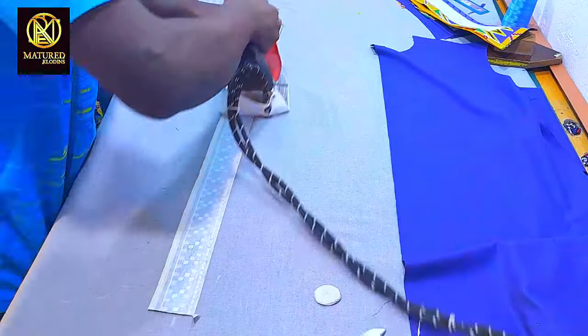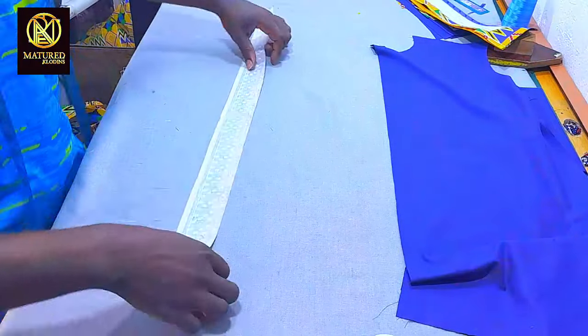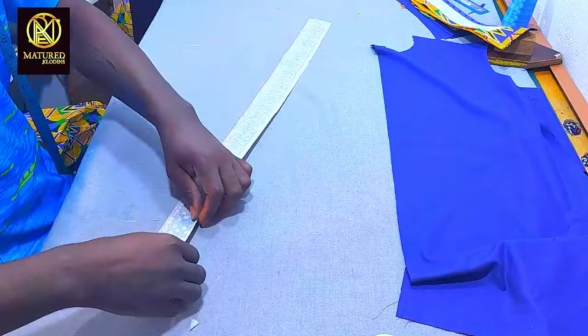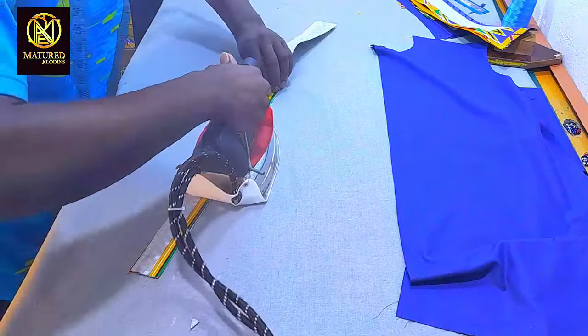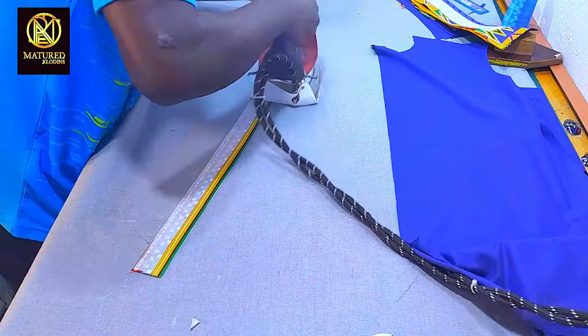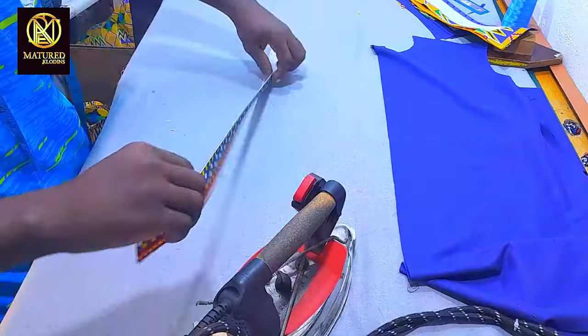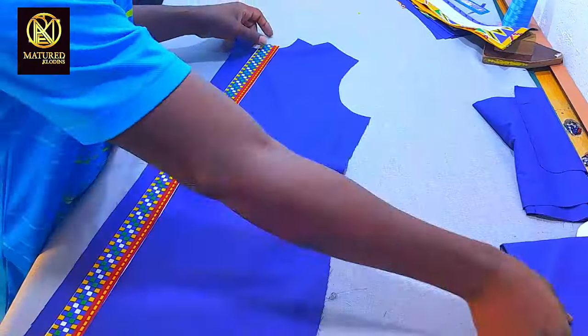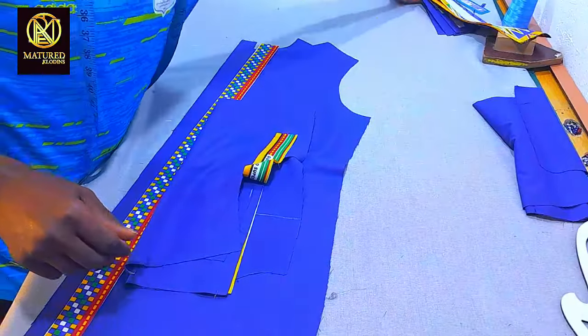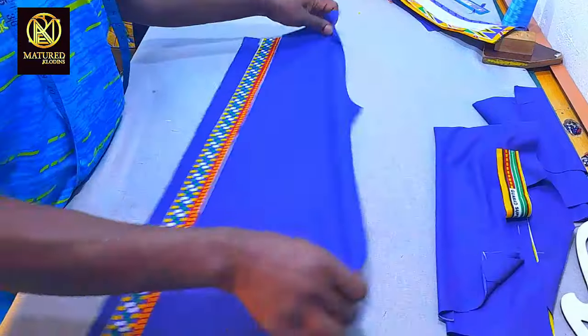I'm folding the placket like this. We are done with our drafting and folding of our placket. We'll go to the machine in our next video and I will show you how to stitch them together to form a beautiful shirt.